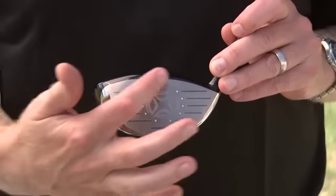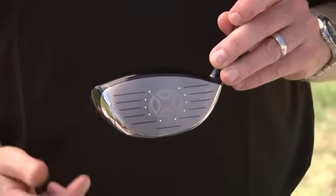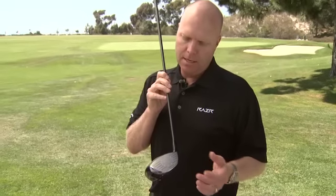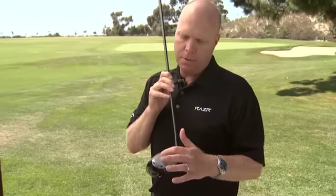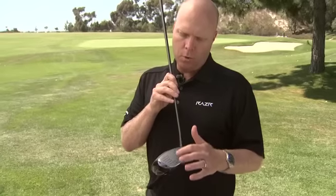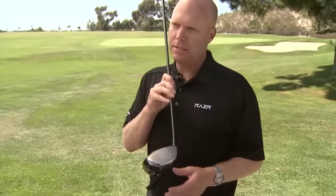We also have a new face technology called Speed Frame Face Technology. This is a combination of our hyperbolic face pattern and VFP patterns from the past, and what it allows us to do is maintain ball speeds as we move away from the center of the face. The center of the face tends to be the hottest spot on a driver, and how hot we can make that spot is capped by the governing bodies. So we want to make the areas away from center behave more like the center — making those spots hotter and ball speeds more consistent across the face.